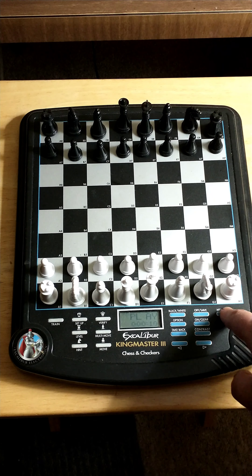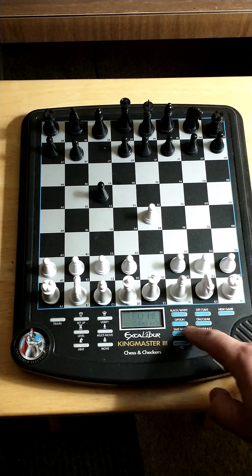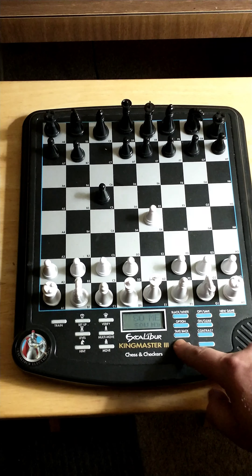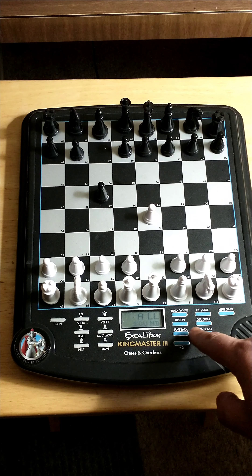Now we're going to hit new game and then clear. We have it for some sounds, so let's hit all sounds and then hit clear.